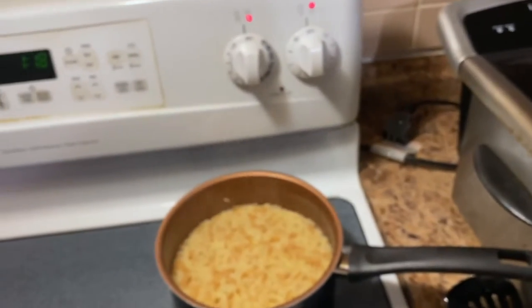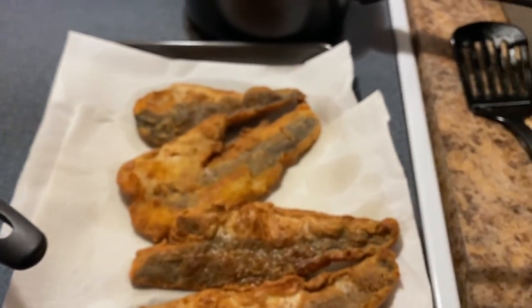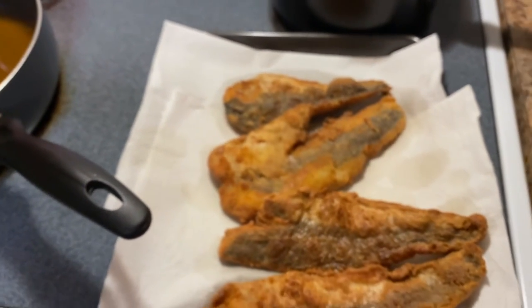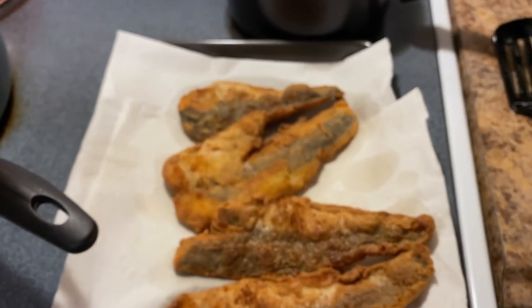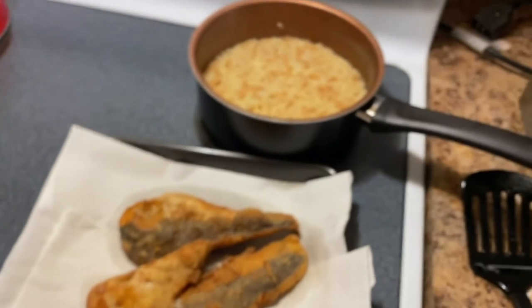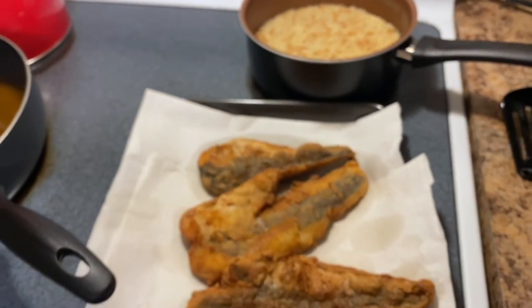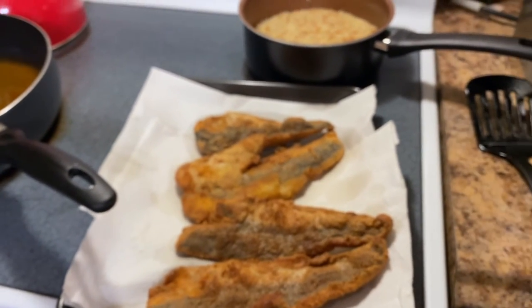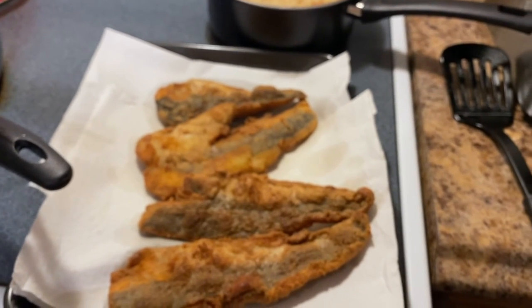Very simple — who says quick can't be delicious? This is my meal for tonight. Thank you guys so much for watching. Please don't forget to subscribe and like the video — that really does help my channel when you guys show YouTube that you like my videos. Share this with your friends and family. I've got some really good meals to share: nice and simple, easy for the beginner cook. I really appreciate everybody's support — thank you so much and I'll see you guys in the next video!